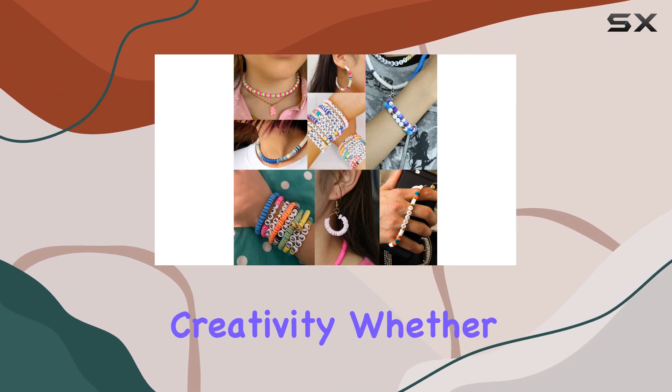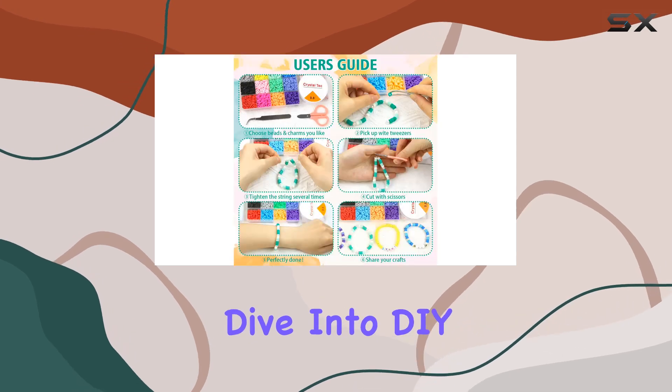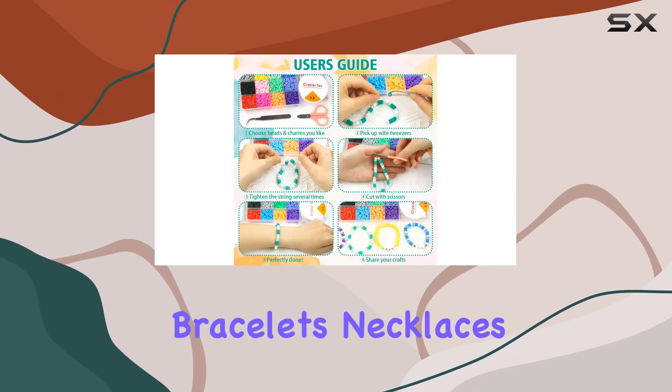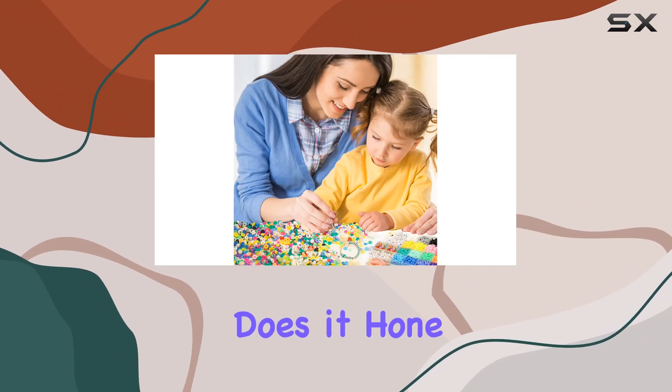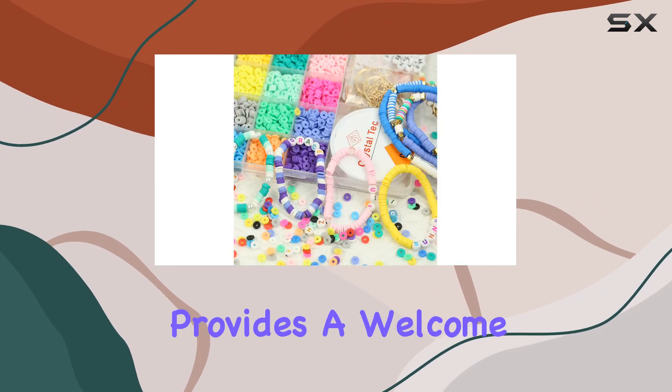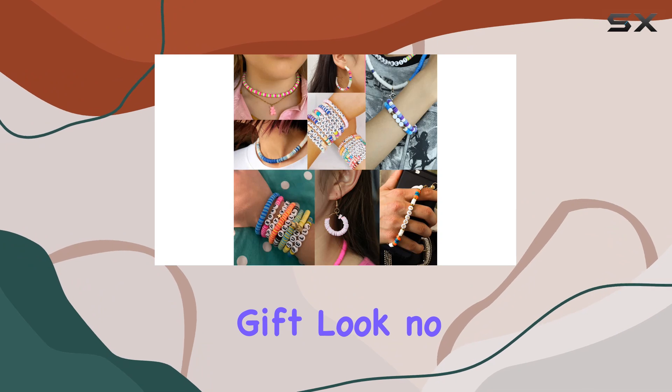This kit isn't just about making jewelry — it's about fostering creativity. Whether you're a seasoned crafter or just starting out, the possibilities are endless. Dive into DIY projects like bracelets, necklaces, keychains, and more. Not only does it hone your skills, but it also provides a welcome break from screens, making it perfect for kids and adults alike.